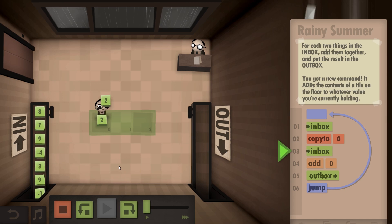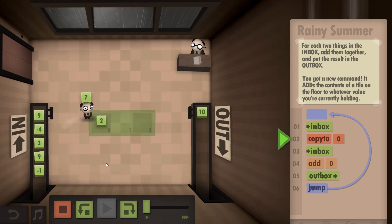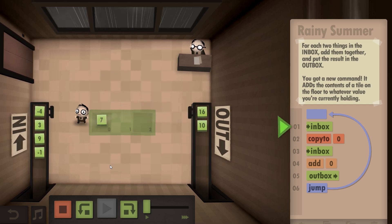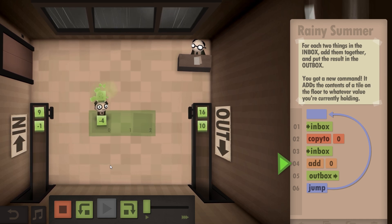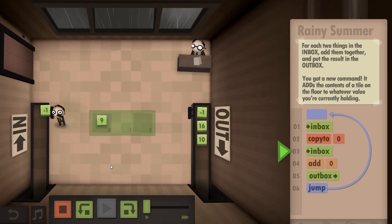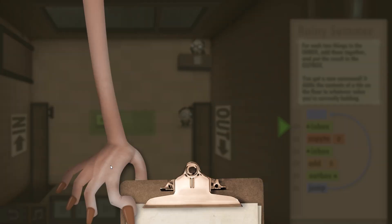Two into there, chuck that one away. Eight - add them together, into the outbox. Seven - put it there. Nine - add to seven, chuck it in the outbox. Minus four - chuck it there, add that to three, into the outbox. Nine - into there, minus one, add to that, into the outbox. There you go - that's how simple it is when you think about the process.